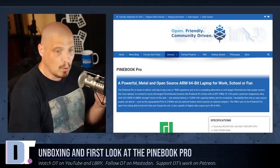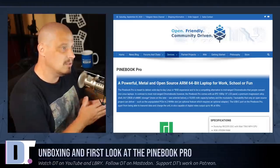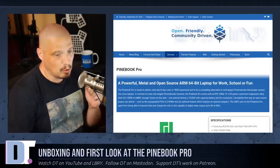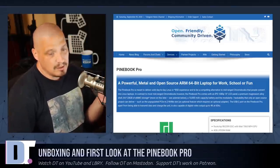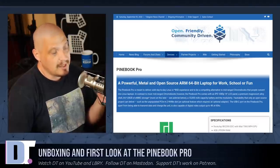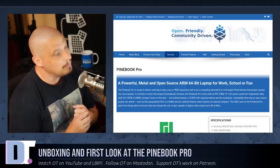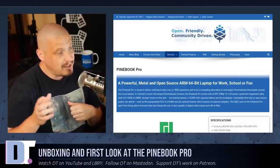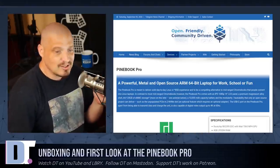A few weeks ago I ordered a Pine Book Pro and it was delivered last week, actually during the aftermath of Hurricane Laura. I was out of power and my area was completely devastated. The delivery driver couldn't get to my house because of the storm damage - there were trees in the road. He actually called me and I went and met him where he was at. I got my Pine Book but I was out of power, so it just stayed in the box until I got power back a few days ago.